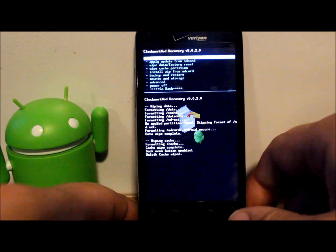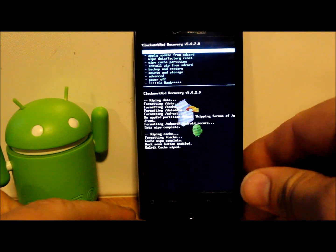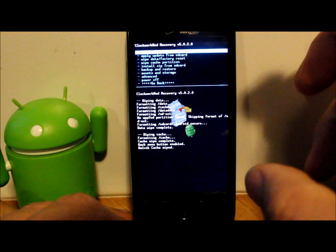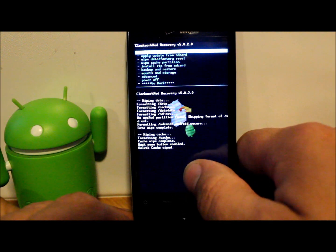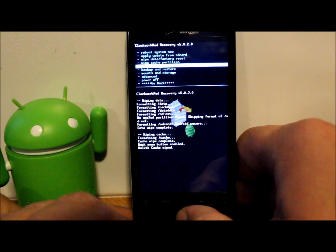Before I mess something up, I'm going to put my battery cover back on because I don't want the battery falling out while I'm doing all these steps. Also, it's very important you have good battery life on your device — 80% or more is highly recommended — because if it shuts down while you're flashing something, that's going to be a bad situation. Because you have an unlocked bootloader and recovery installed, it's not as bad since you can always get back into recovery, but if the phone won't charge because it doesn't have a ROM on it, it's just not a good thing.